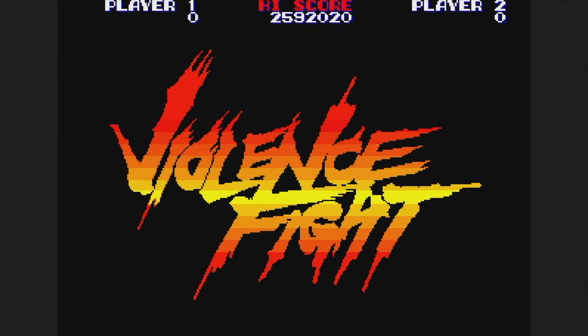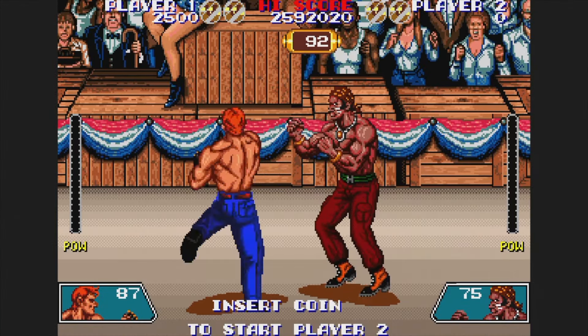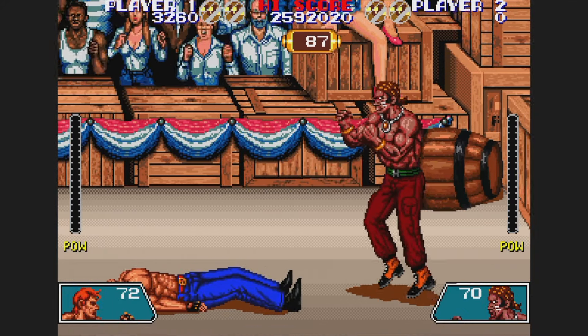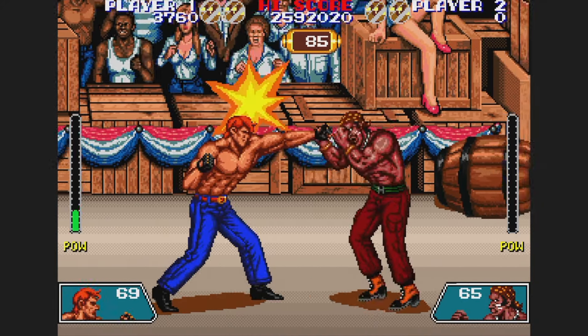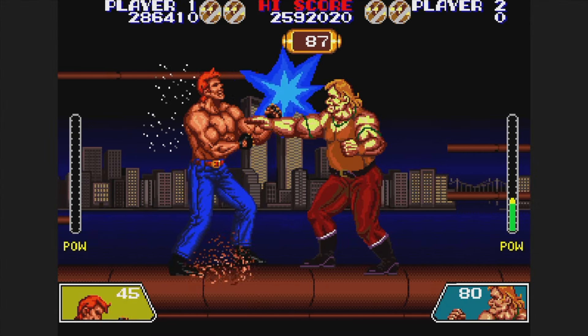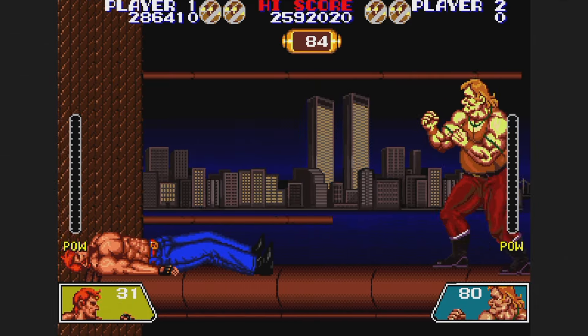Violence Fight is from 1989 — a one-on-one fighter with stiff controls. They're also quite laggy, and it doesn't help that the middle button is jump, right between punch and kick. I like the size of the characters, but I think this one would be more enjoyable if the attacks occurred when I pressed the button instead of a few weeks later.